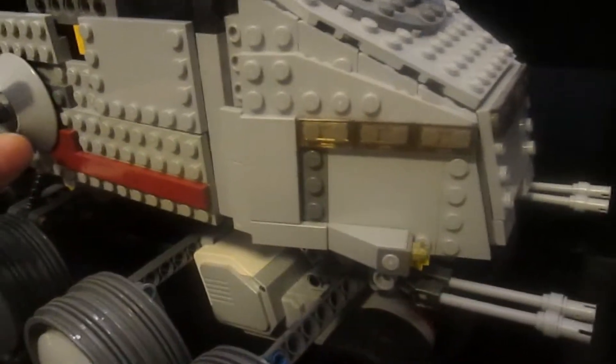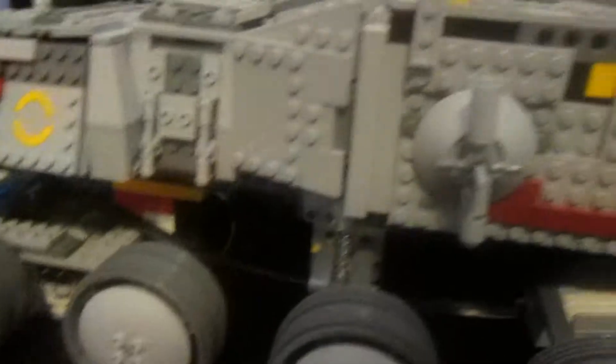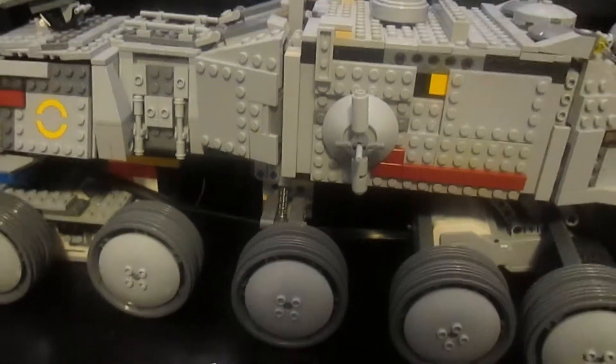A few of you guys might recognize it, a few of you guys may not. Anyway, I am going to show you a few added modifications I made to it, as well as the modification I made with the LEGO Mindstorms. So without further ado, let's move on.